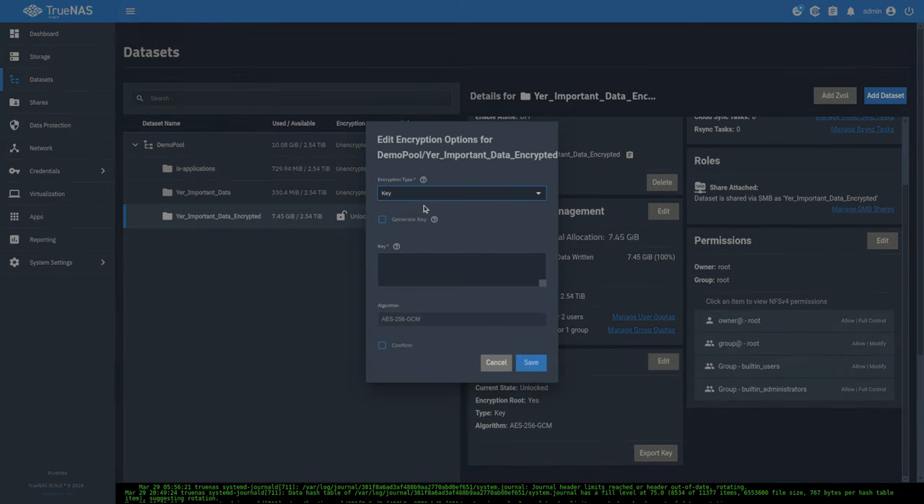The job finished. Going to datasets, there's the 'brought data back' dataset — but it doesn't know the key yet. Go to 'export key' on the source, copy it, close, then on the destination hit 'unlock,' paste in the key, and continue. Now it's unlocked and the key is stored within this TrueNAS — stored not on the ZFS pool but in the TrueNAS backup. You can also export and download the key if needed. If we go to the shell on the destination, the files are now accessible.